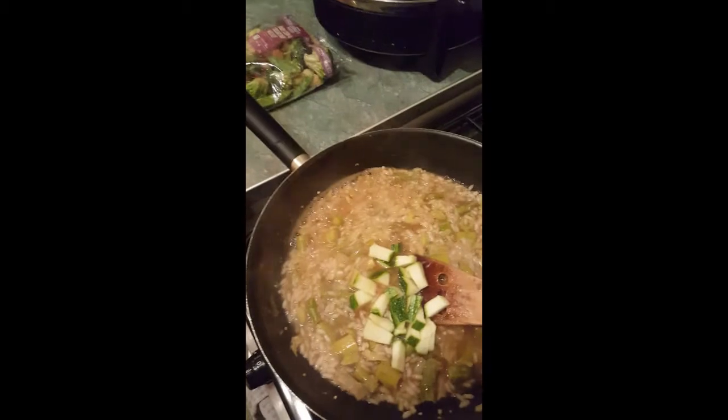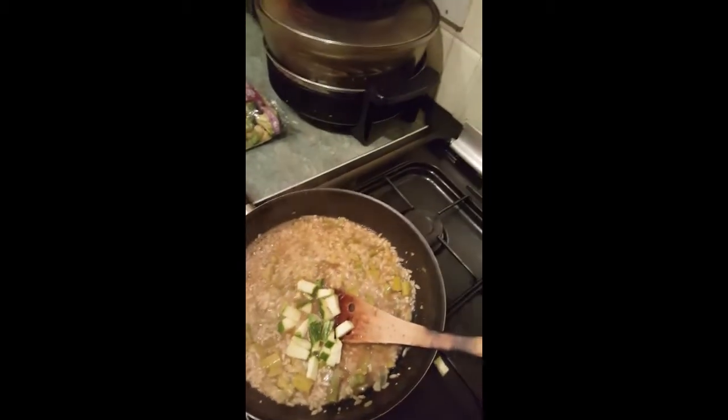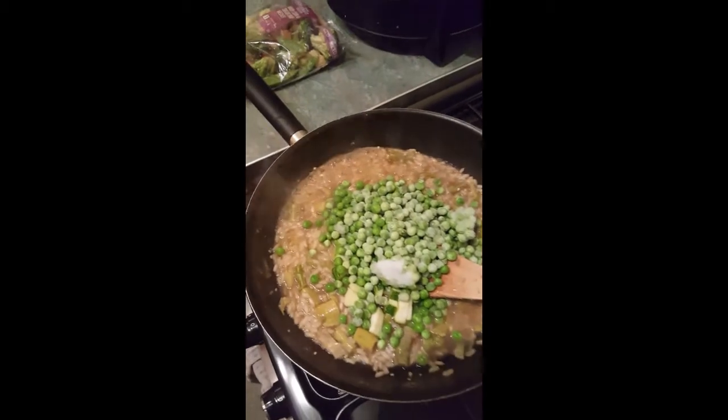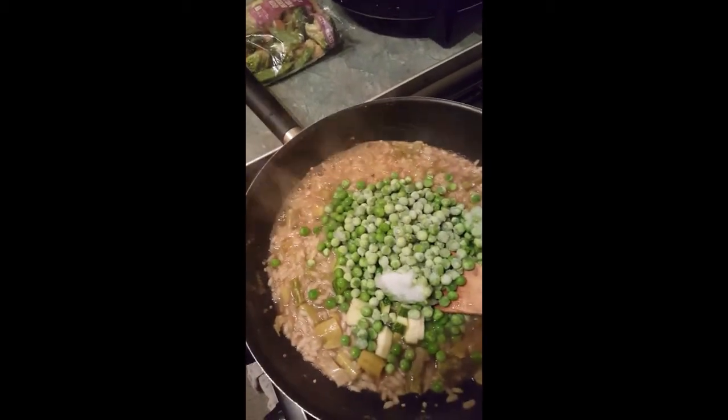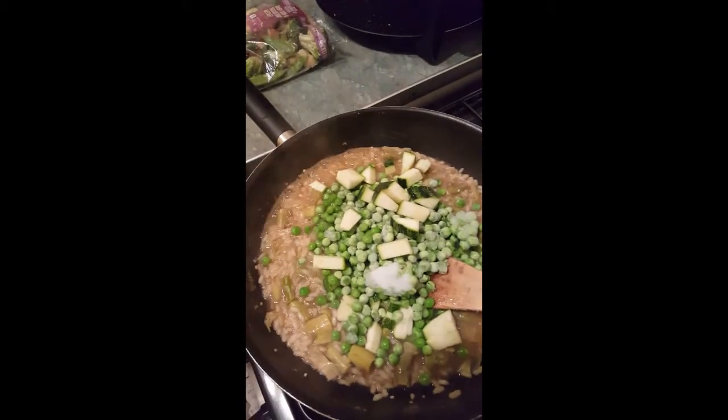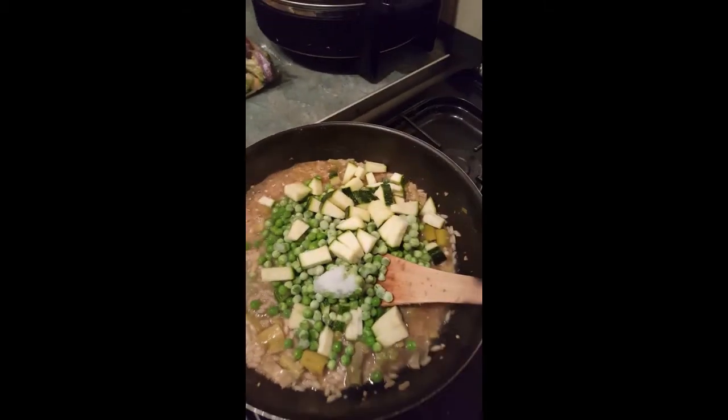That's been cooking for about five minutes — as you can see there's still a lot of moisture left, which is good because you've still got six more minutes of cooking. You need to now add the courgettes and the frozen peas and cook it for another five to six minutes until the rice is fully cooked.